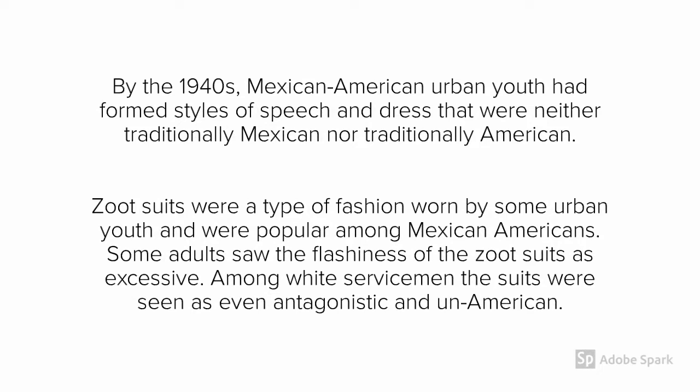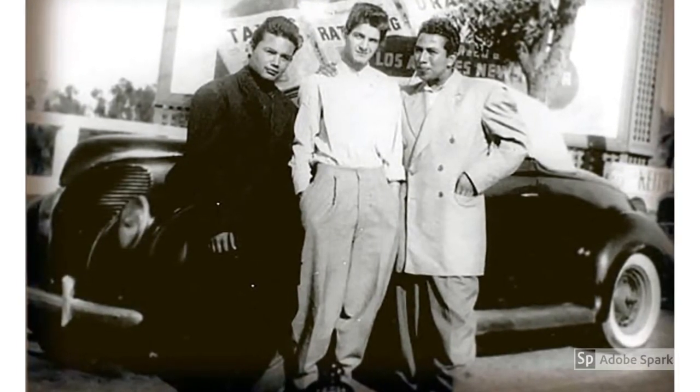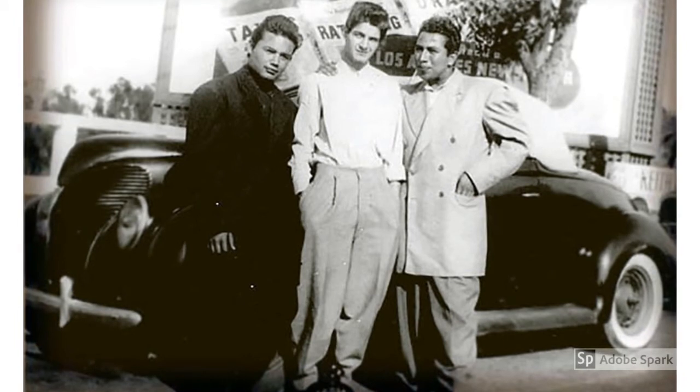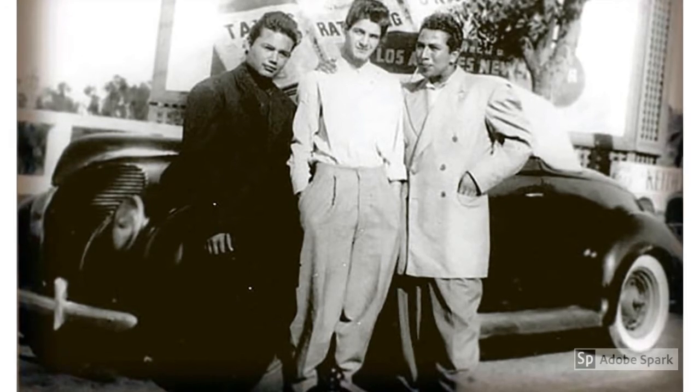The next two things you already know from yesterday's video, but here is a little review. By the 1940s, Mexican-American youth had adopted the Zoot Suits. They adopted it from the Harlem Renaissance, and they were seen as unpatriotic during World War II, since Americans were trying to conserve supplies and the Zoot Suits used excessive fabric. People wearing Zoot Suits were seen as somewhat unpatriotic. Here we see some youth wearing Zoot Suits, and the Latino youth who wore Zoot Suits named themselves the Pachucos at this time.